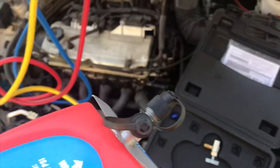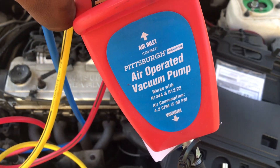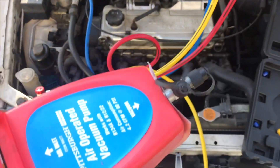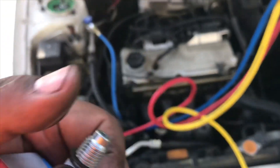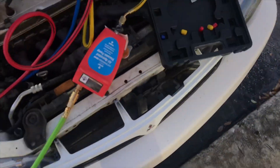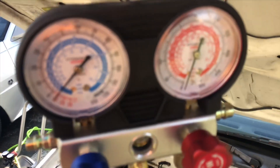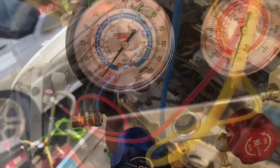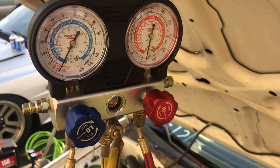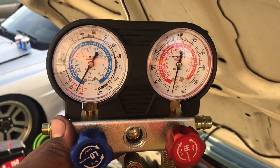We're going to pull a vacuum on the system using this piece here, which actually works pretty good. Let me hook this up, and we're going to open up the system. We're getting that vacuum. We put a vacuum on it, and we're going to be back in a couple of minutes to make sure it stays on 20.